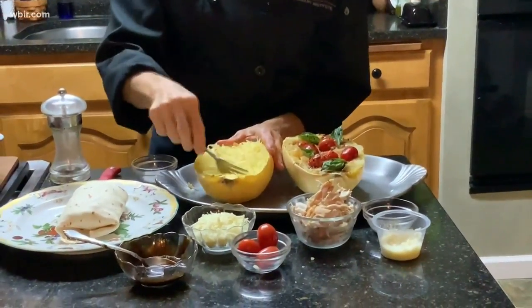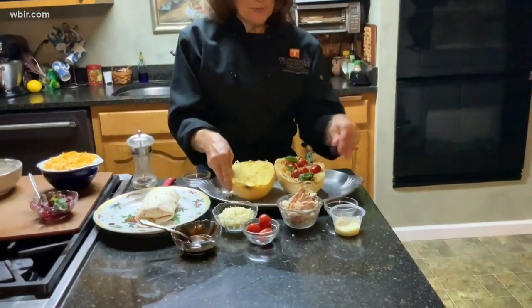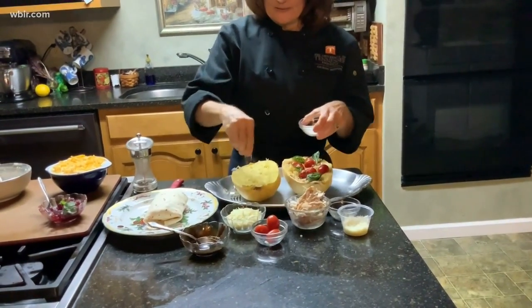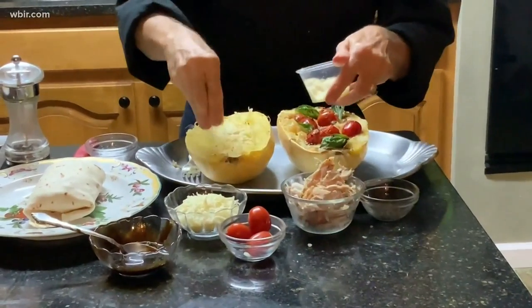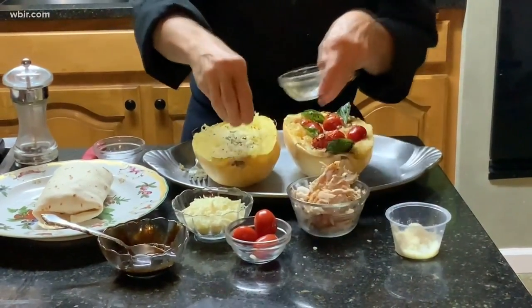Take out the seeds, then salt and pepper it lightly. Add Parmesan cheese and some Italian seasoning.